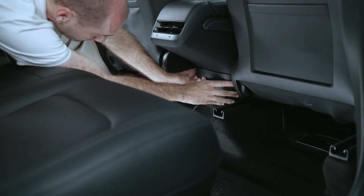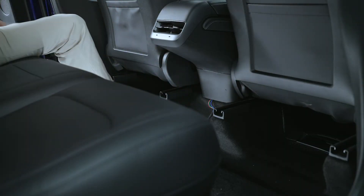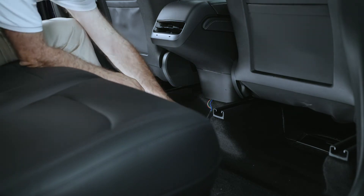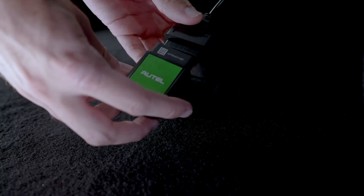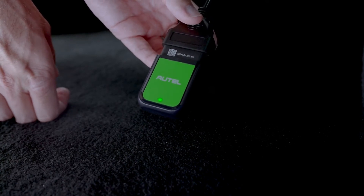Reattach the rear console trim cover. Then connect the Maxi AT100 OBD dongle to the adapter dongle. The connection is successful when the AT100 lights up.